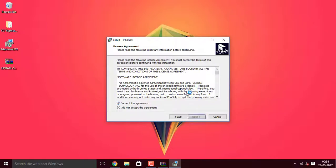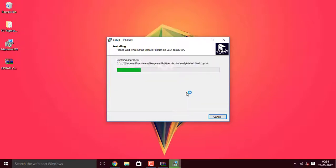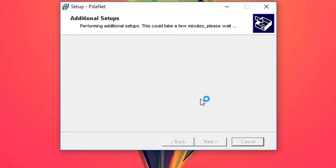This installs a set of drivers onto your PC and lets your PC connect to your phone. Click Next, accept the agreement, and continue clicking Next through the wizard until it's done. It registers, patches the installation, and finishes the installation.